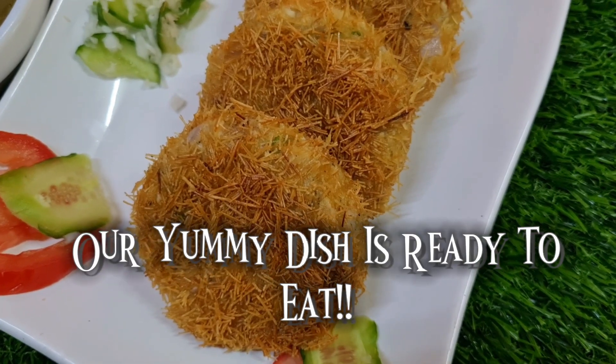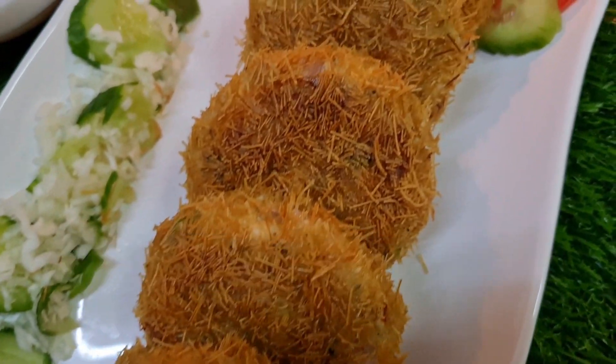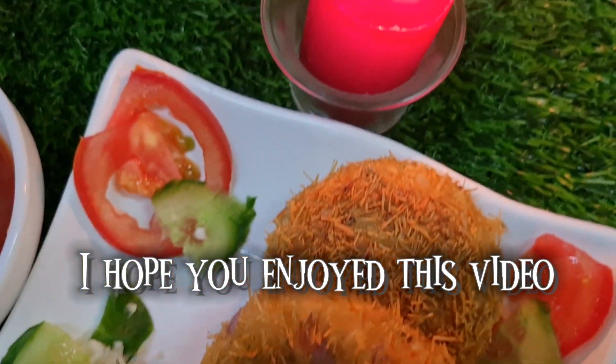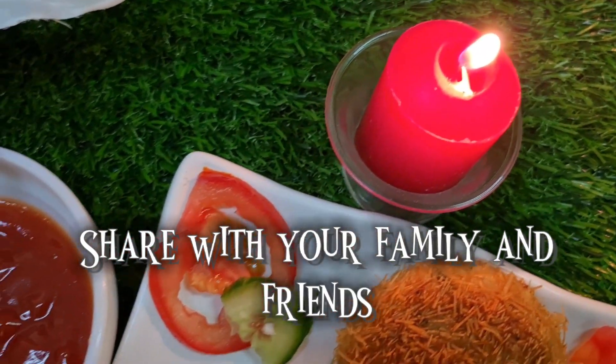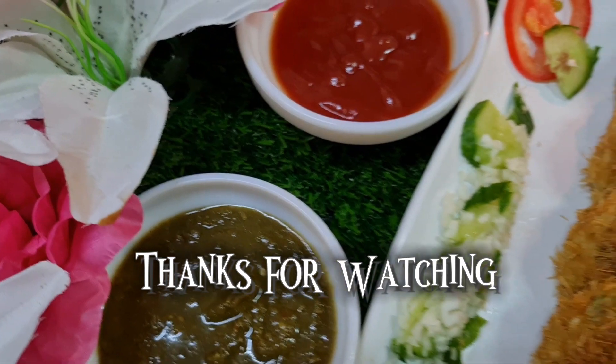Our yummy dish is ready to eat. I hope you enjoyed today's video. Don't forget to subscribe, like, and share this video with your family and friends. Thanks for watching!